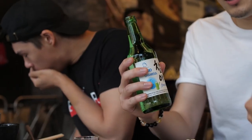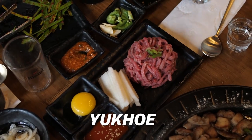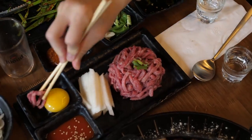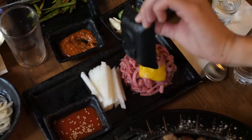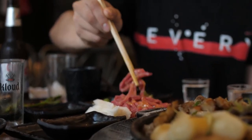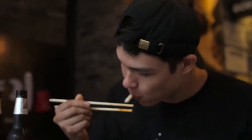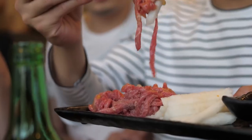So when you pour a shot for another person in Korean etiquette, Ryan has to take the soju shot with two hands. Now what do we have here? It's called egg yolk — you just start eating it. Raw beef and egg. It's salty because of the beef, and it's got this creamy texture from the yolk. Cheers!